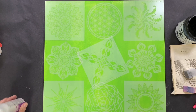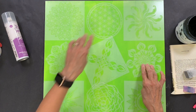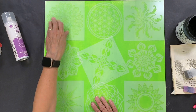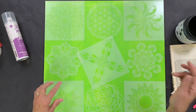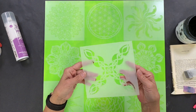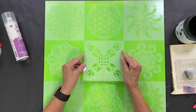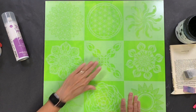You might notice a difference in some of the stencils I put down — these are actually called masks. With a mask, you put it down and stencil around it, so all the color will be around the flower, whereas with a regular stencil the flower itself gets stenciled. It gives a little variety to the layout. I did it symmetrically with four masks and the rest as stencils. This center piece is a stencil and mask combo — you can cut it away and use it as a mask, or put it back and use it as a stencil. And since I saved the center for last, it just fits right in the middle. Voila.